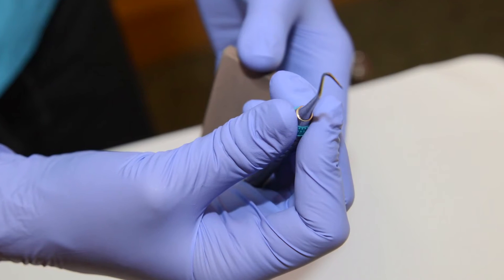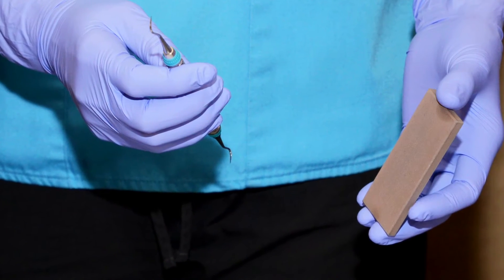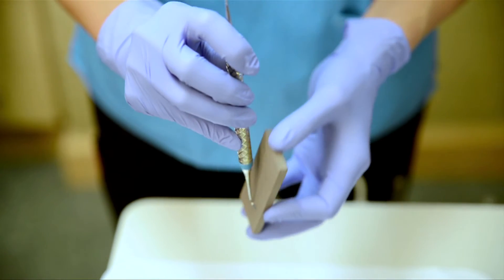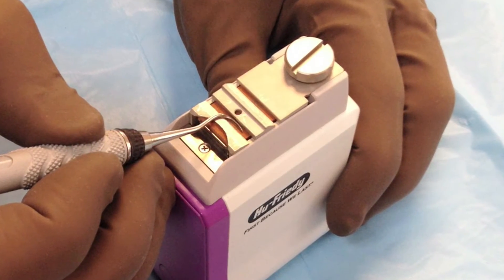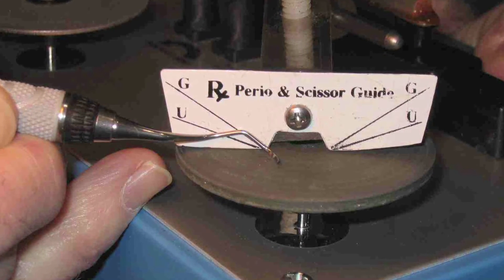Another important way to reduce pinch force is to keep instruments sharp by replacing the tips and sharpening them regularly. There are several ways to sharpen instrument tips: use a stone, an electric sharpener, or a sharpening wheel. Tips should be sharpened at least once a day. I noticed that when I was having discomfort, sharpening my instruments more frequently reduced my pain — the instrument was doing all the work.